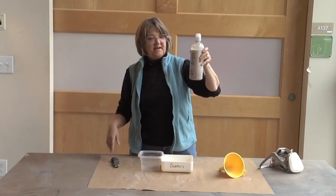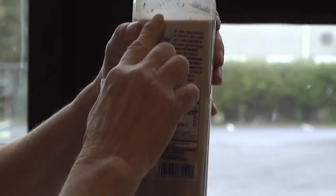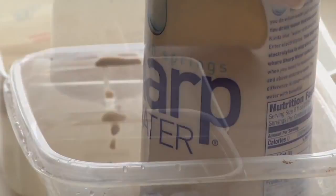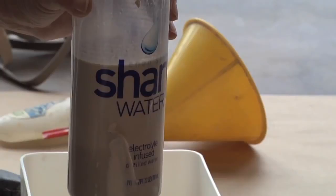This has sat for about an hour and it's separated — you can see a darker level down here, about that much. That's what we don't want for the terra sigillata. However, there's no clear area up top, so that's good and it's ready to go. I'm going to punch a hole right above the dark spot. You can still see the dark layer down below, so I just want the top level.